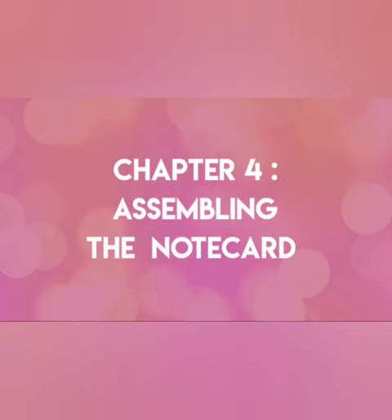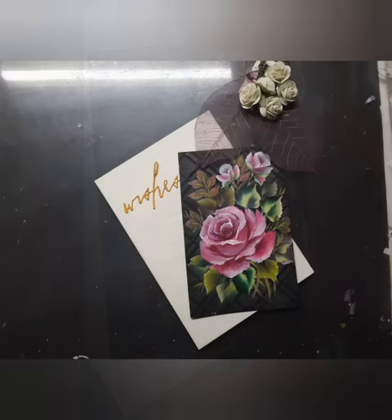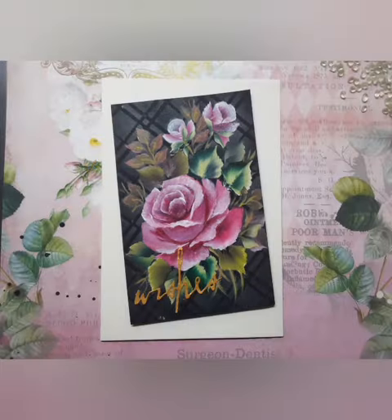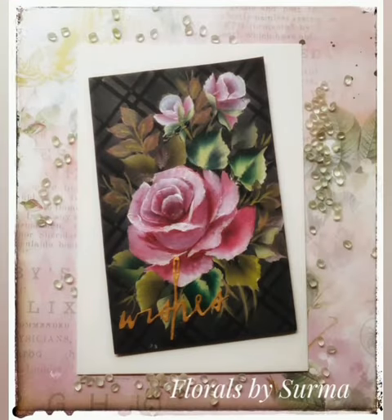Here it is. That leads us to the last chapter: assembling the note card. Now I have three elements with me — one is the painted panel, second is a white note card base, and third is a little sentiment. Once I put all of them together, this is how it looks.